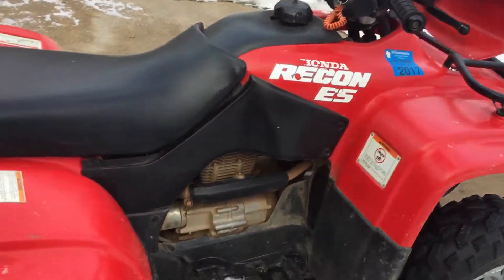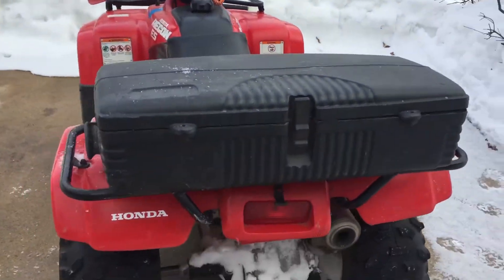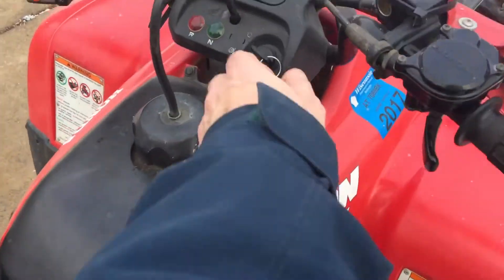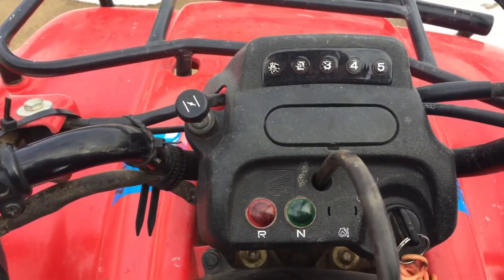Not sure what year it is. I tried to look online and I gotta say I think they're all pretty much the same from about 2002 to 2020. So if you need parts for a Honda — see here's the shifter indicator, it shows which gear it's in all the way up.